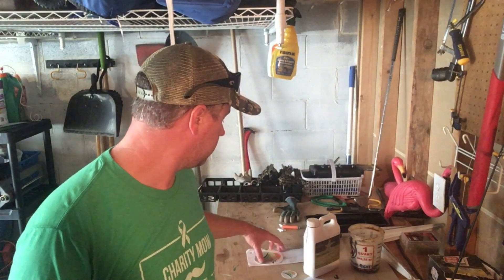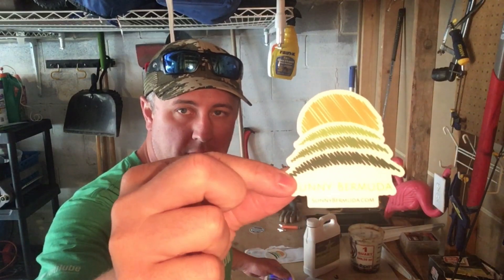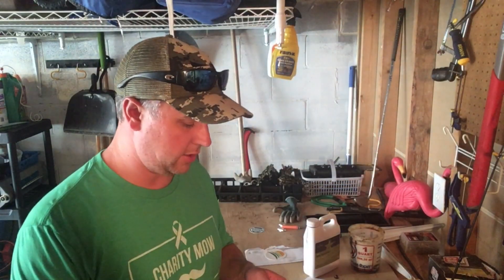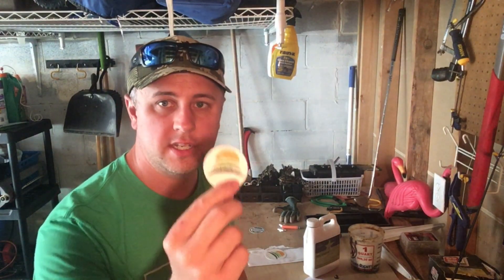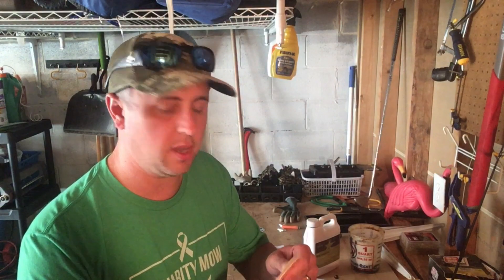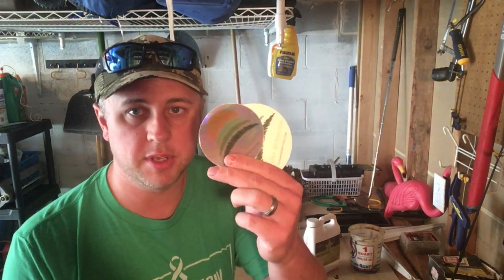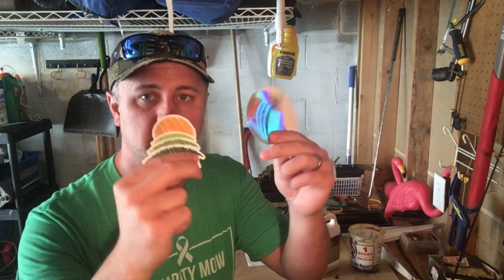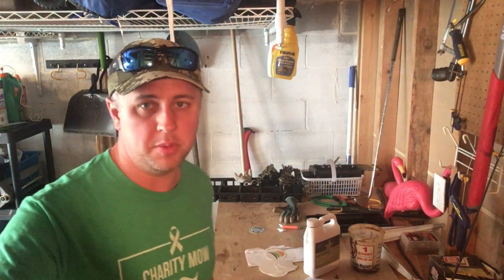Let me give a quick shoutout to Sonny Bermuda. If you've never seen his YouTube channel, check it out. We did a little sticker swap — although he sent me a lot more swag than I sent him. All I have is just a couple of small stickers, but he sent me coasters and several types of stickers. He's based in Alabama as well, I believe. He does a lot of reel mower videos and has a really good channel, so check out Sonny Bermuda.